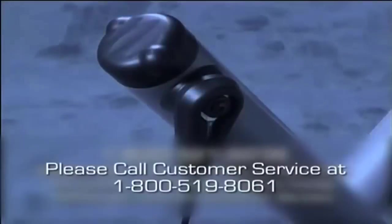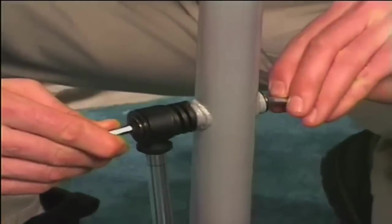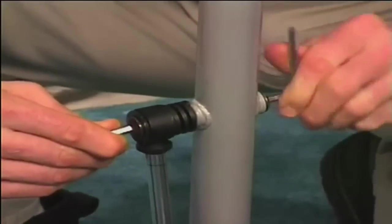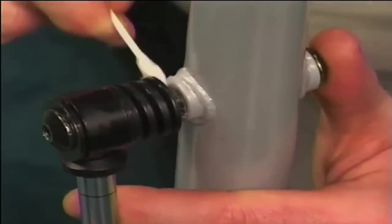If the noise is found at the top cable connection, call the 1-800 number at the bottom of your screen and speak with a Fitness Quest customer service representative for further information. If you own the Gazelle Freestyle Elite and it is squeaking at the power piston bolt, slightly loosen the bolt and lubricate it with petroleum jelly.